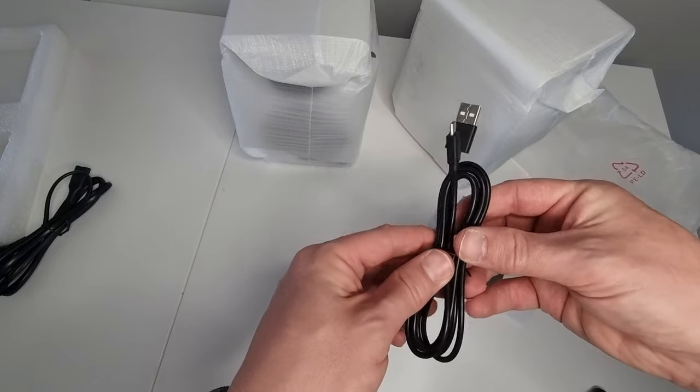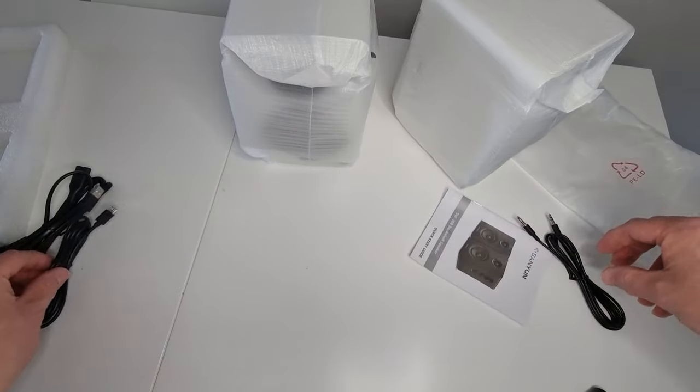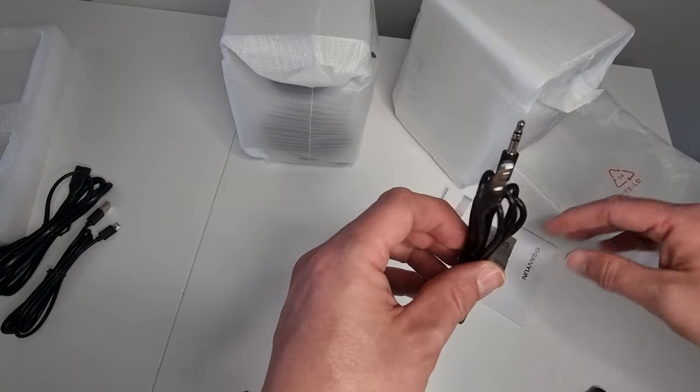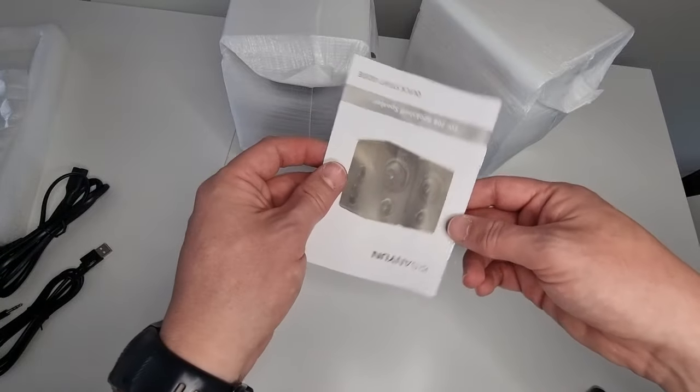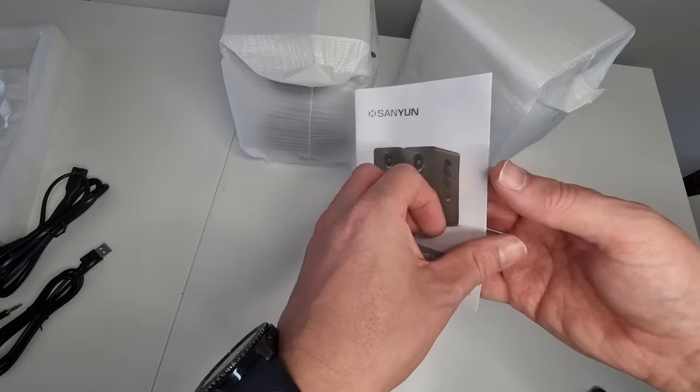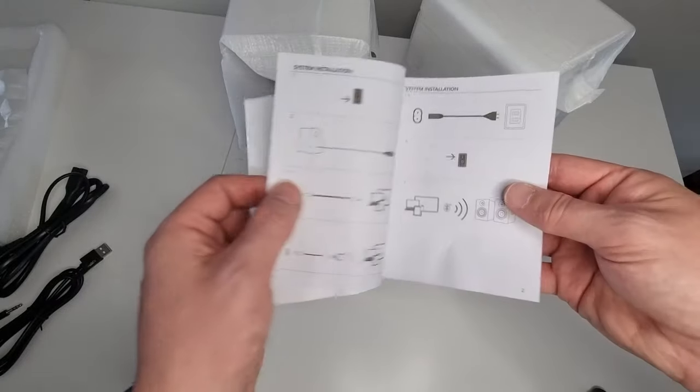There's a little story about that cable if you watch to the end of the video and I'll explain. And here we have a 3.5mm two-pole audio lead. Then the instructions, in various different languages, which explain how to pair the Bluetooth and so on.